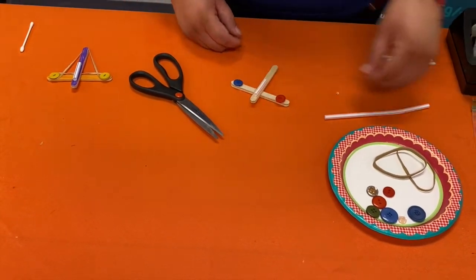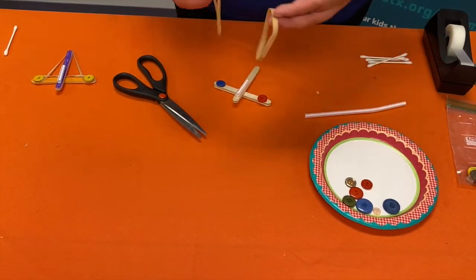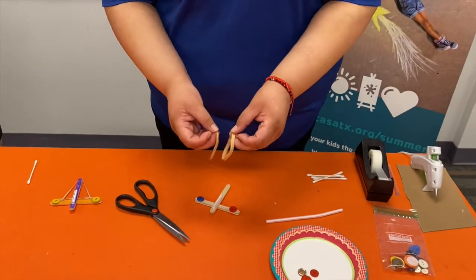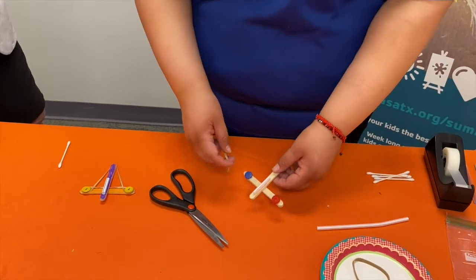Okay, after that's done you're going to get your rubber band. The width does matter, so whatever you feel works for you — once we start to experiment with it, you can pick the length if you have different lengths to work with.